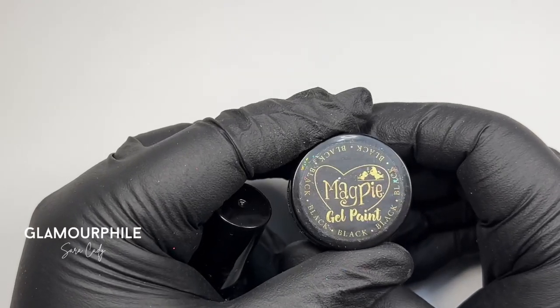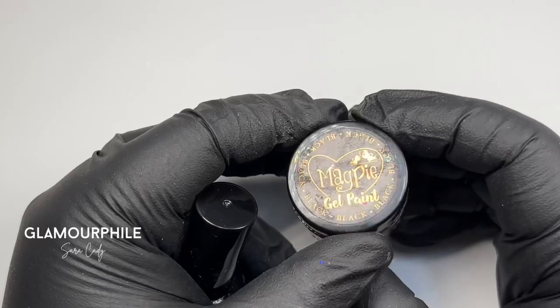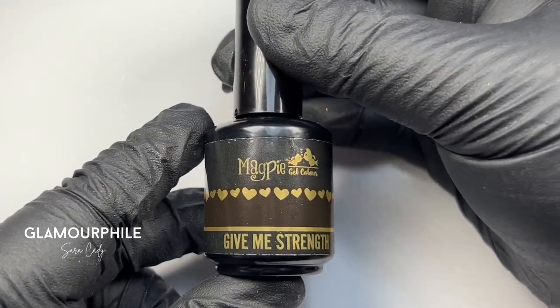No inhibition layer means the gel product will cure tack-free. Another product I wouldn't be able to work without is Clear Give Me Strength, which is a structure gel perfect for encapsulating designs.